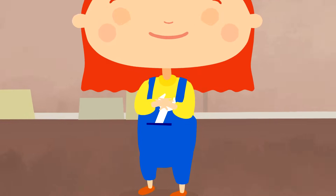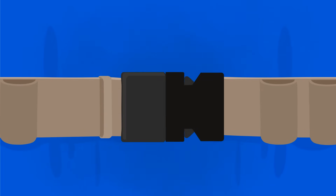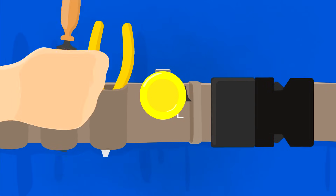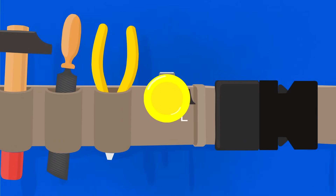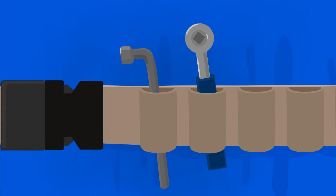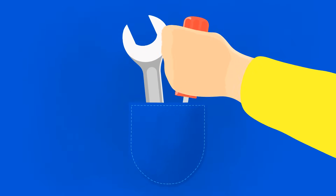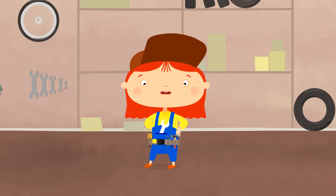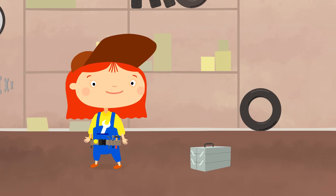Now she needs to collect her tools. Dr. McWheely will put them on a special belt. A tape measure. Pliers. A file. A hammer. A crowbar. A ratchet key. A wrench. A screwdriver. And a pen to write. All other tools are here in this box.